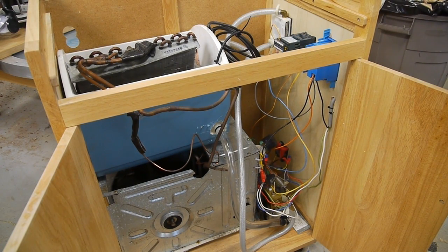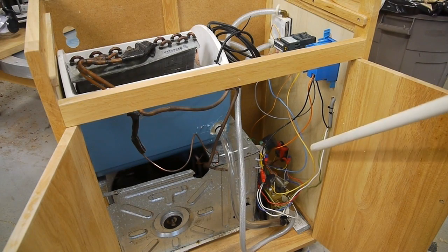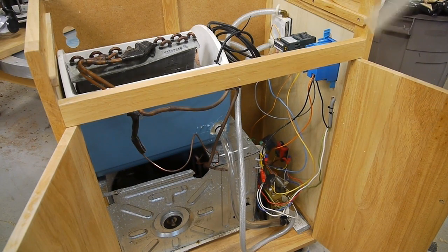To control the heater, which is about five or six hundred watts, I used a solid state relay, and used the output from the PID control unit as normally intended, but with that override switch in line.